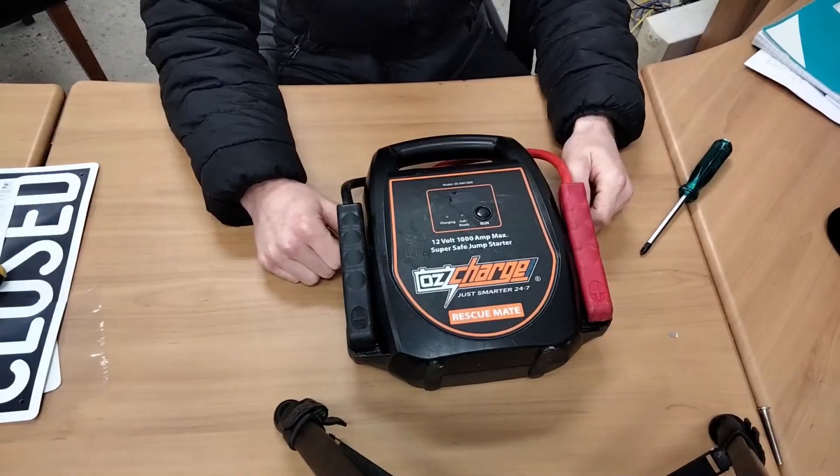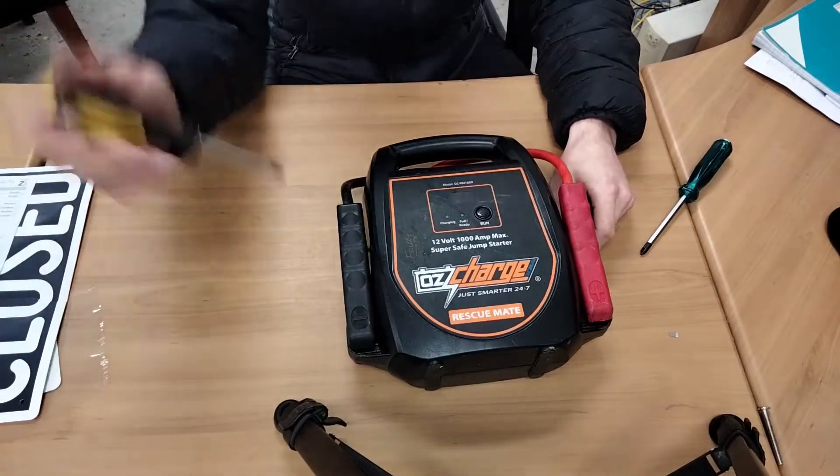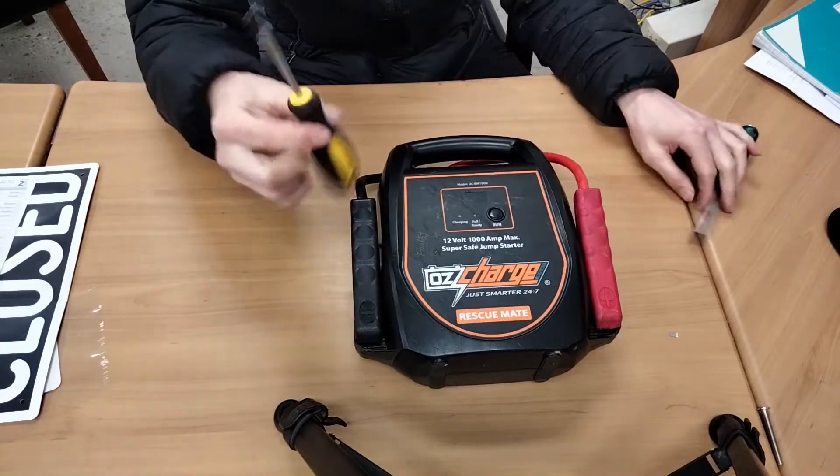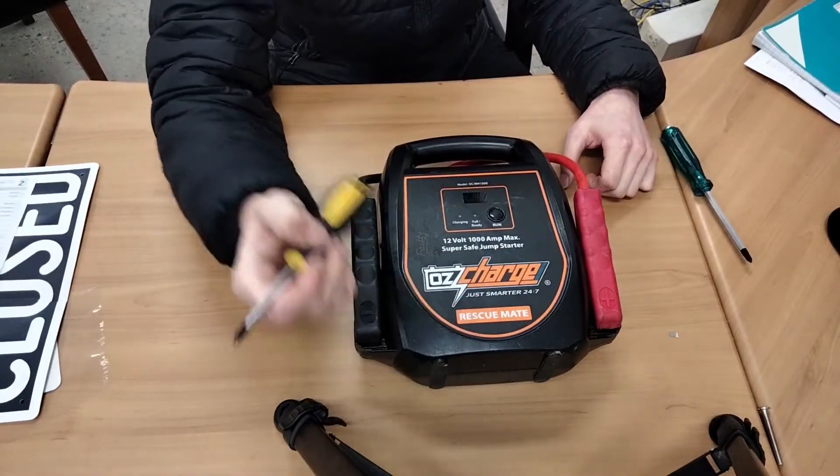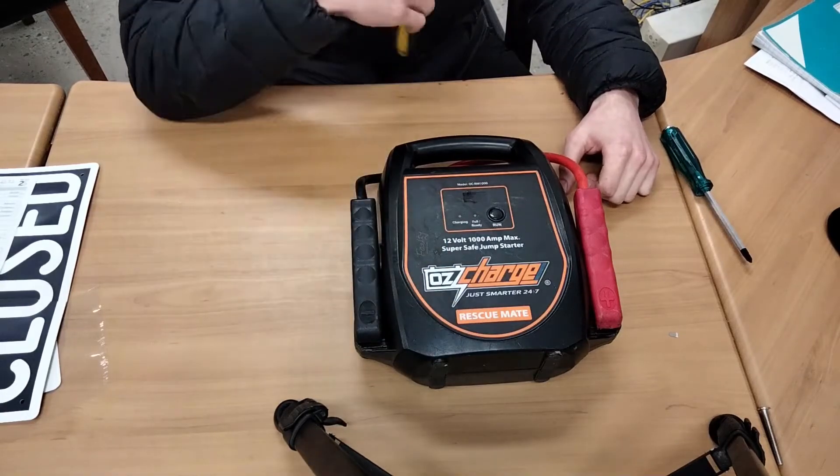Hello! How are you guys doing today? I'm doing very well because I get to take apart this broken OzCharge RescueMate 1000A jump starter.